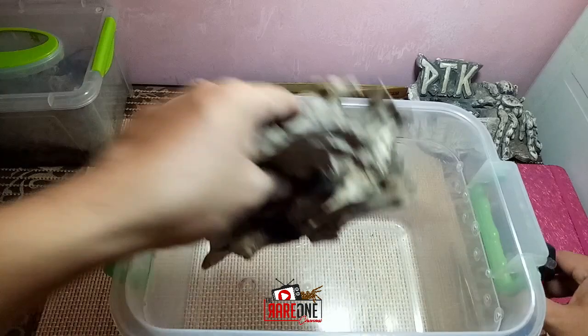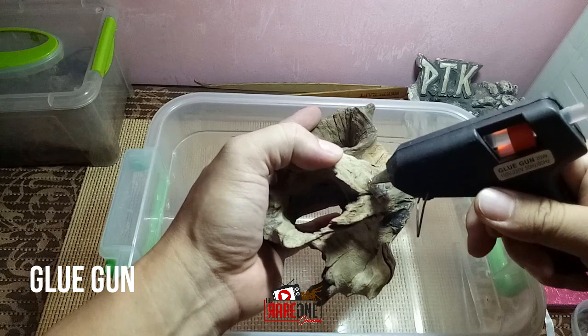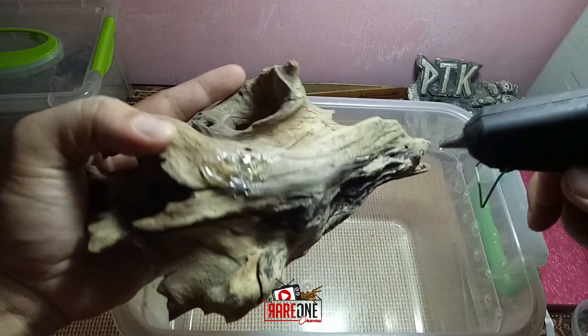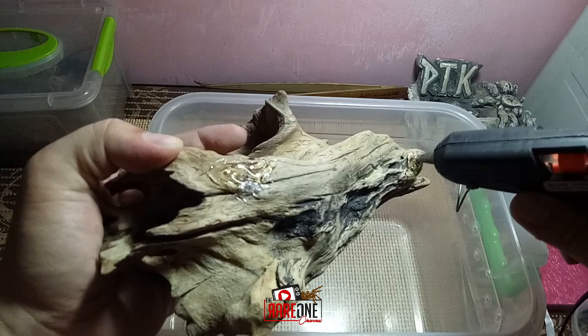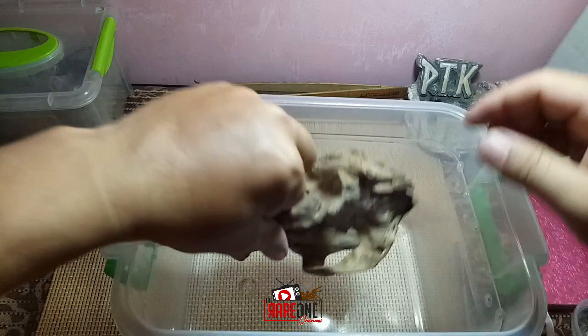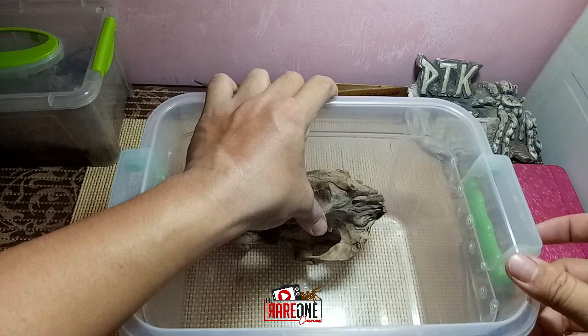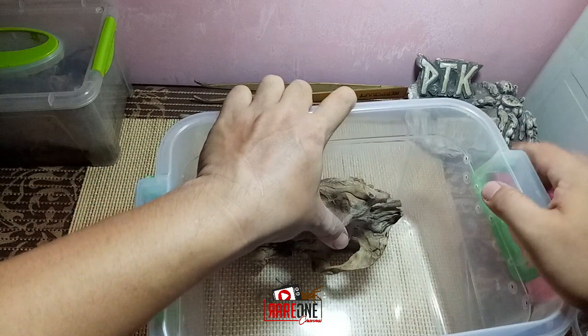Lagyan na natin siya ng glue para may fix natin siya. Kailangan mas maganda, mas matigas.